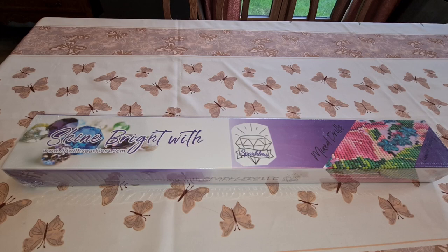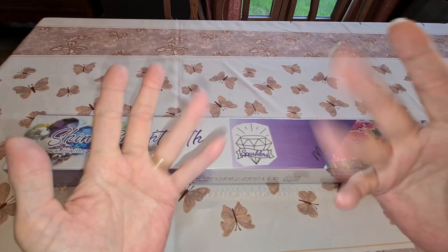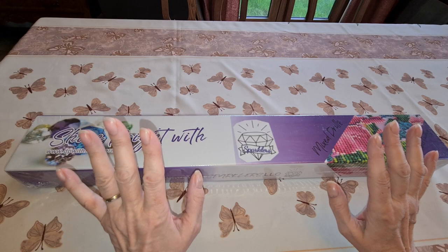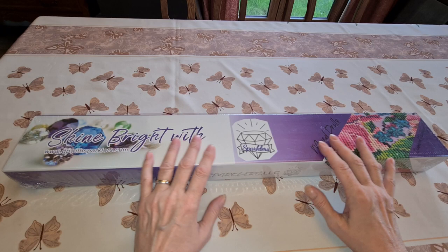Hello everybody, it's Diane from Diane's Diamond Painting. How's everybody doing today? I hope you're all doing wonderful. Welcome back to my channel, and if this is the first time you're here, hi, nice to meet you. Hope you stay and hope you like what you see.